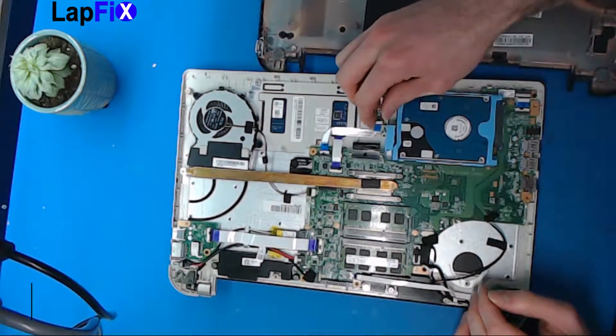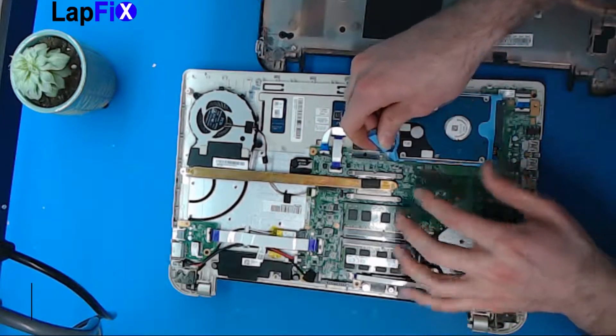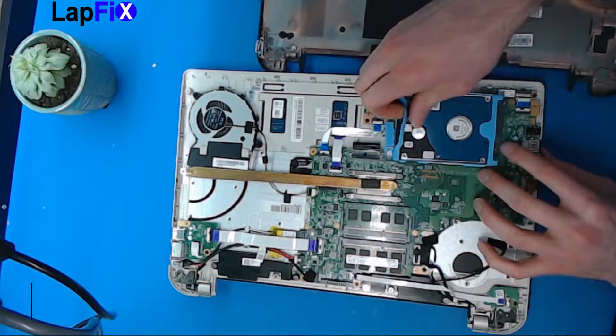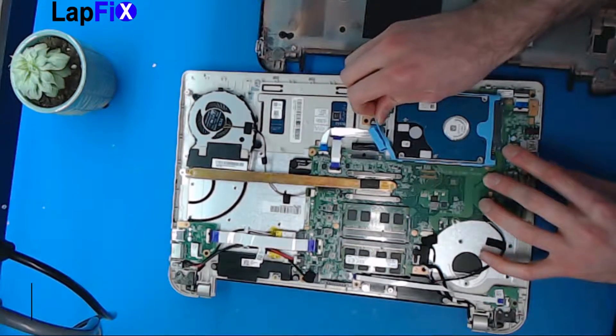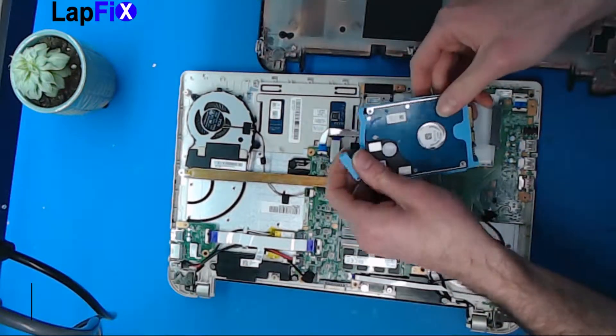All you want to do is touch this silicon piece and just pull it up a little bit so it comes up. Once you get a little bit of a lift — just a little bit, because it's still connected here — you can pull it backwards, push down just like that. It should come out, and there you go.